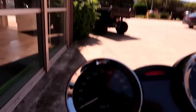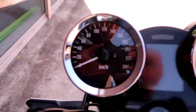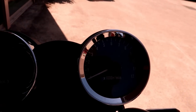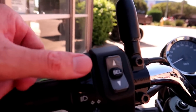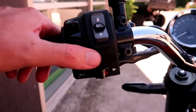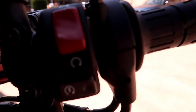Coming up onto the dashboard, we can see nice double analogue dials — RPM on the right, speedo on the left. In the centre there's an LED screen with a whole bunch of information. On the handlebars we've got high beam, low beam, the computer select, horn, indicators, hazards. On the right-hand side, just on/off and start.